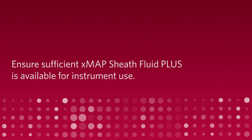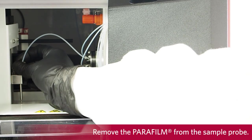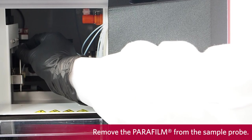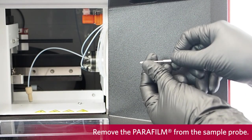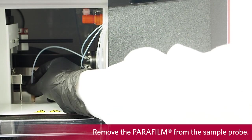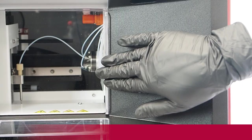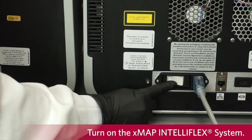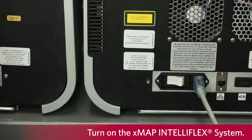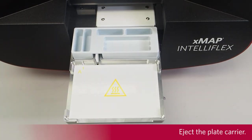To prepare the XMAP IntelliFlex system for use after long-term storage, ensure sufficient XMAP Sheath Fluid Plus is available for instrument use. Remove the Parafilm from the sample probe. Turn on the XMAP IntelliFlex system. Select Revive from Storage. Eject the plate carrier.